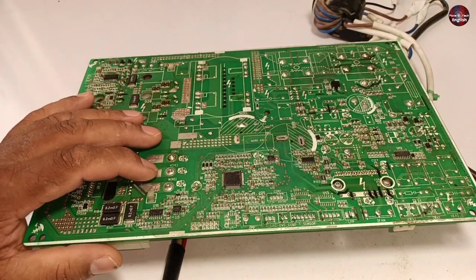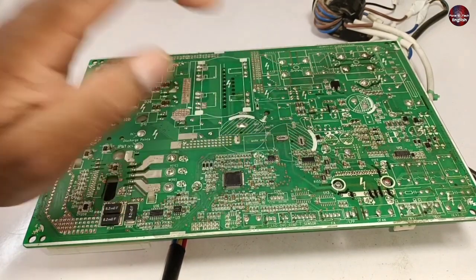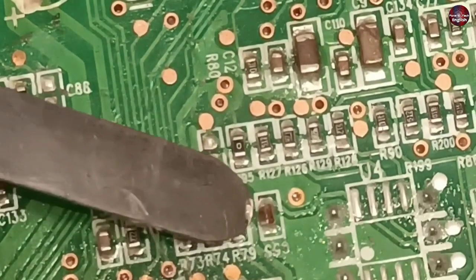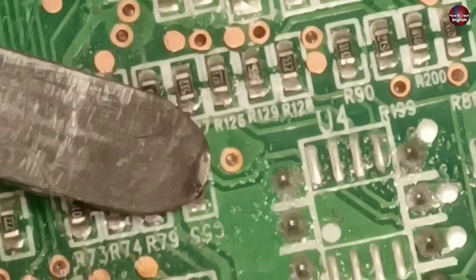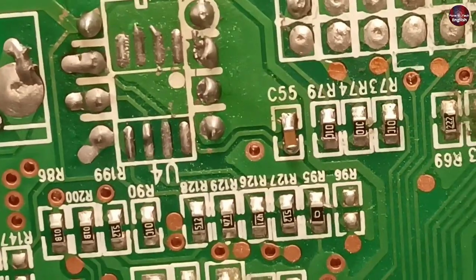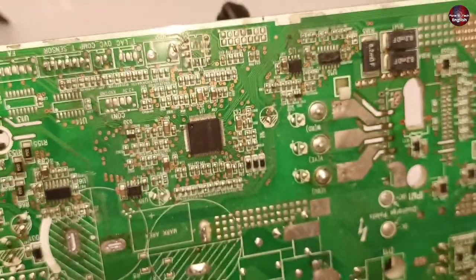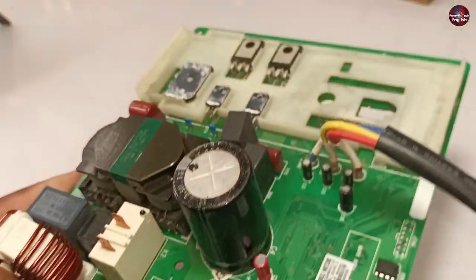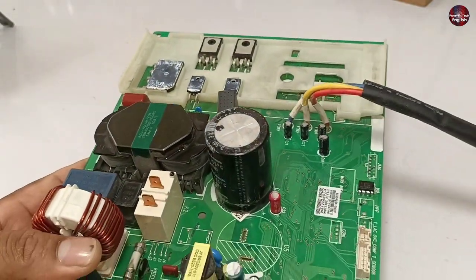Off camera, I worked on the PCB and found no problem with the SMPS — all components are fine. I then investigated the motherboard under the microscope and found that capacitor C55 had busted. The EPROM could also be faulty, so I installed a new EPROM and programmed it. I also changed the busted SMD ceramic capacitor. However, the motherboard still has the same problem — the LED light blinks indicating voltage fluctuation. I desoldered the IPM for testing and the problem still exists.